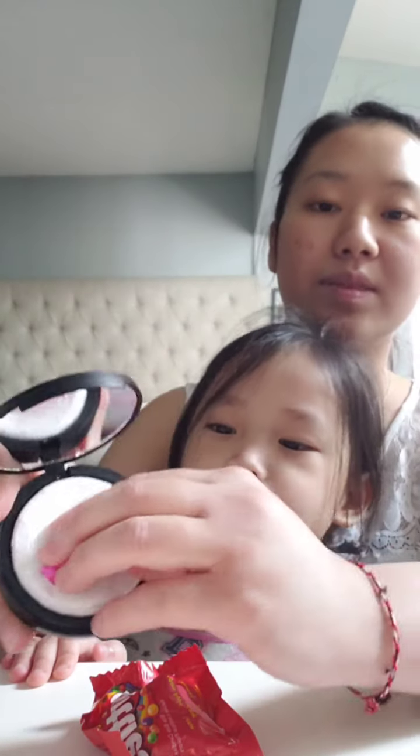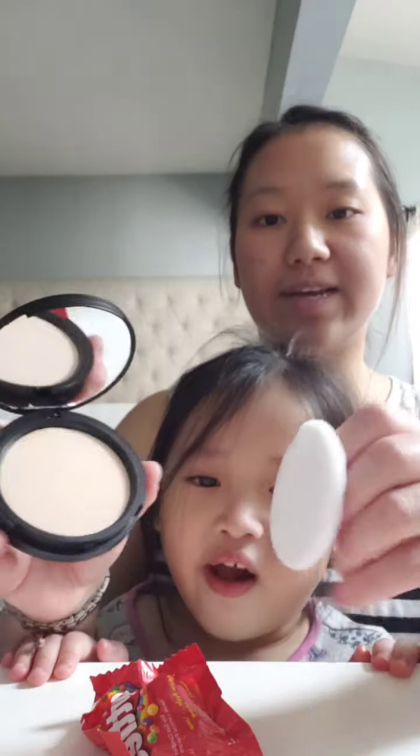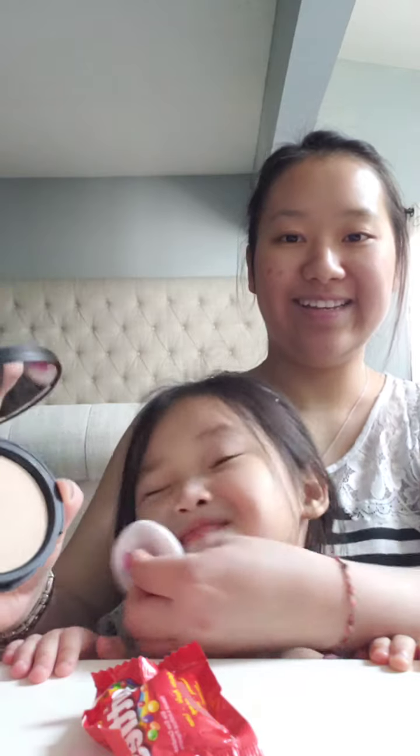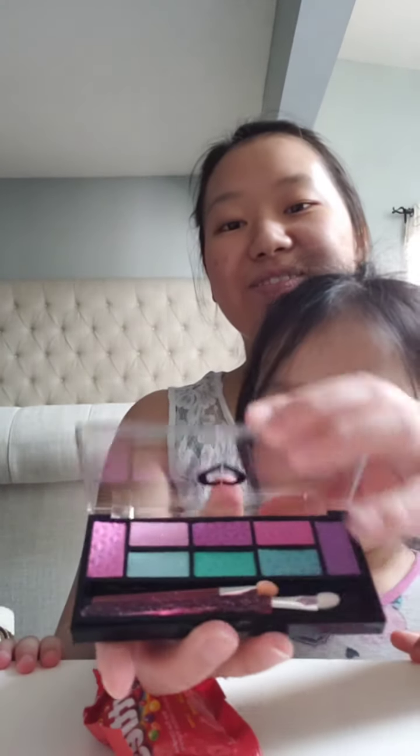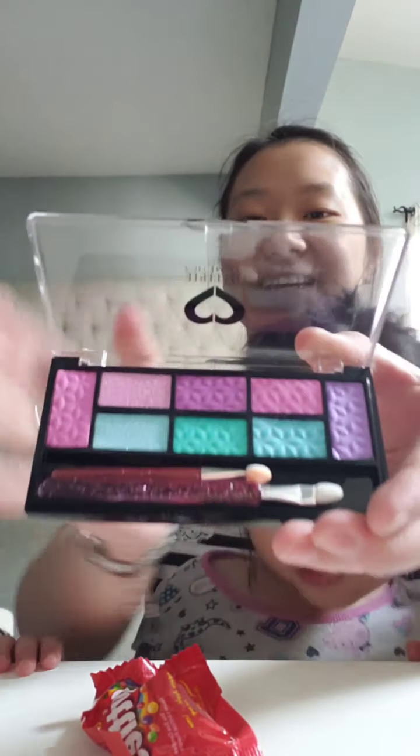Okay. So first we're going to do the foundation, which is how this looks like. So here you go. And then next we're going to do her eyeshadows. That's how it looks like.